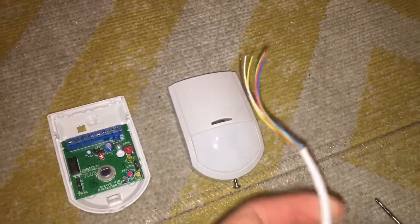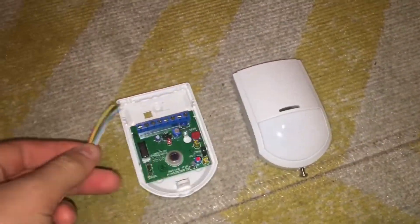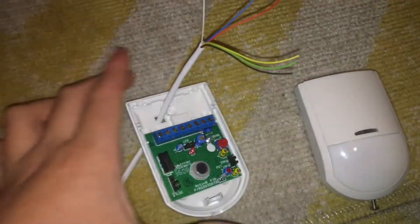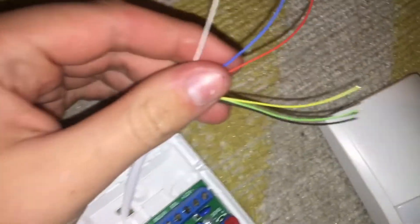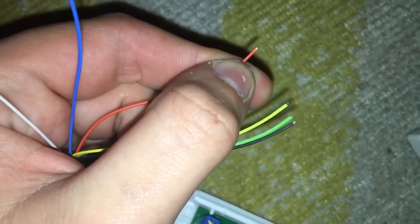I have got the PIR and my 6-core stripped. The next step is to get the cable into the PIR. Once you have got the cable in, strip back — I recommend about this much of cable off the end — then twist it all together. The cable is now stripped.